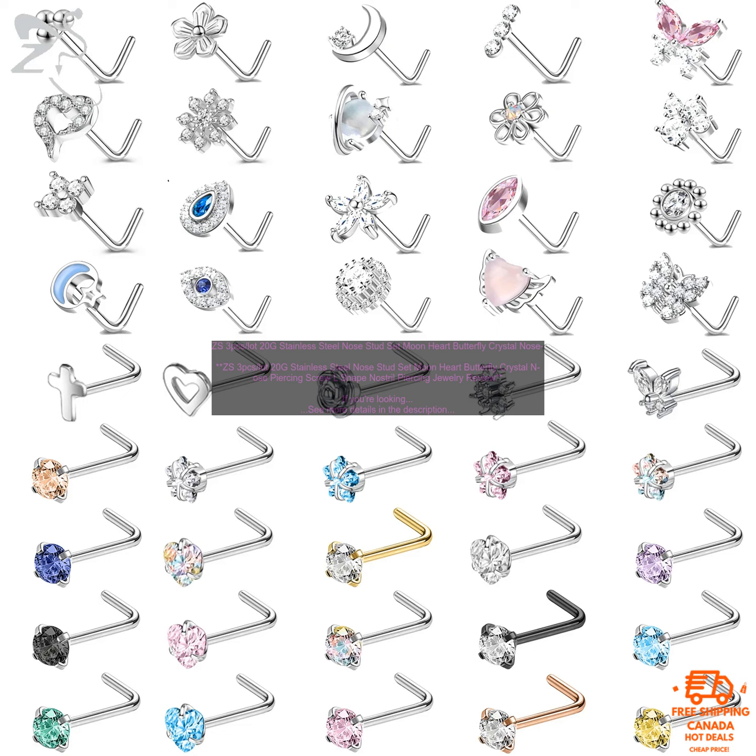ZS3PC's Lot 20G Stainless Steel Nose Stud Set Moon Heart Butterfly Crystal Nose Piercing Screw L-Shape Nostril Piercing Jewelry Review. If you're looking for a stylish and affordable way to add a little sparkle to your nose, then these ZS3PC's Lot 20G Stainless Steel Nose Stud Set are a great option.